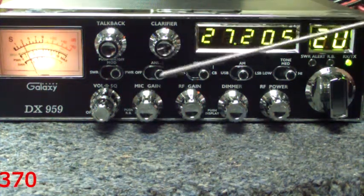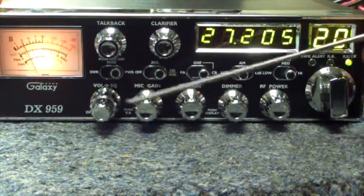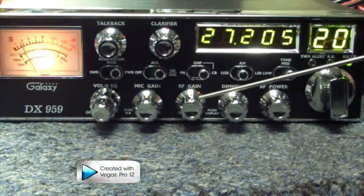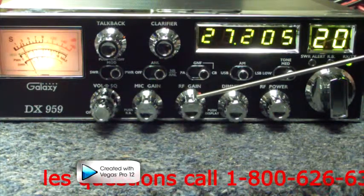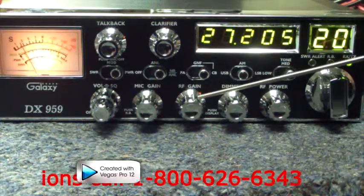Next are your control knobs. You have your volume and your squelch. Your squelch works in conjunction with your RF gain to allow you to control the amount of receive that you receive into the radio. This controls background noise so you can filter some of it out.